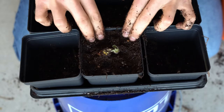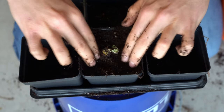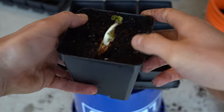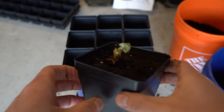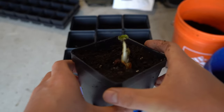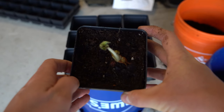Once you have the crown where you want it to be, you can simply press the soil down a little bit. Here you can see what the bare root strawberry should look like once you're done — you want to see that crown fully exposed above the soil level. Each one only takes about 20 seconds to pot up once you get a rhythm down, so I'm going to go ahead and pot up all the rest of my bare root strawberries in the exact same way.